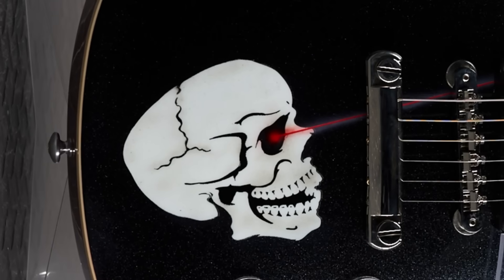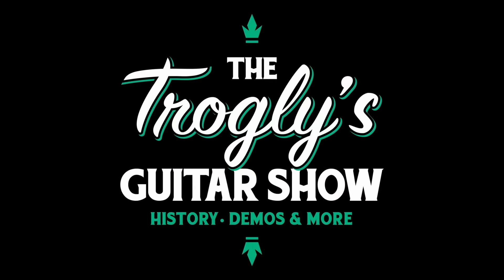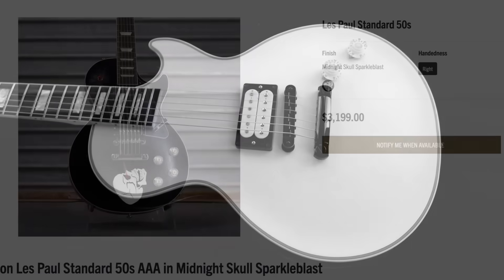Look out, he's firing his laser! Welcome back troglodytes to your daily dose of guitar information, the Troglies Guitar Show. It's time for the last spooky mod collection demo shop update, even though these things launched on November 1st.